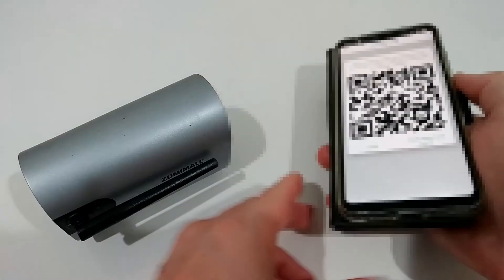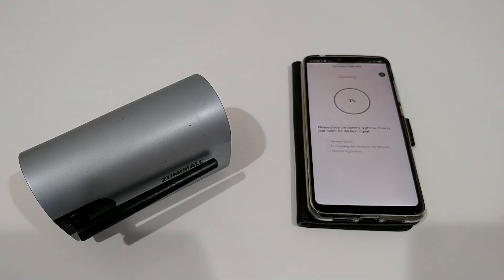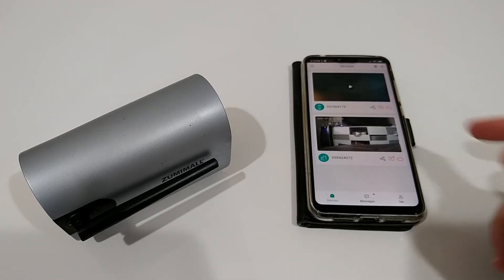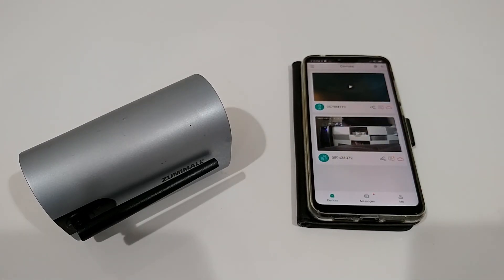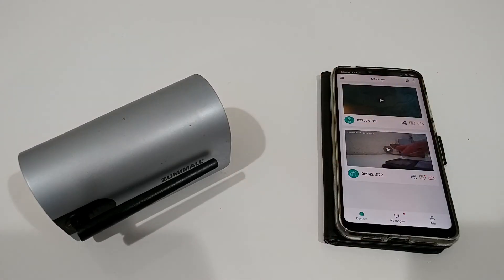We got the confirmation tone already. Wait until all confirmations come through, and you can see the device is back. After refreshing, you can click on it and get the live picture again. It was not a big deal — deleting the device always feels a little scary, but with CloudEdge the QR code makes it very easy to reconnect.